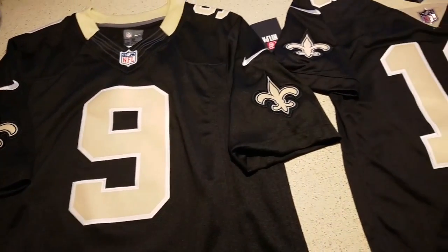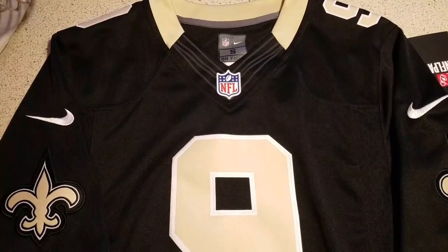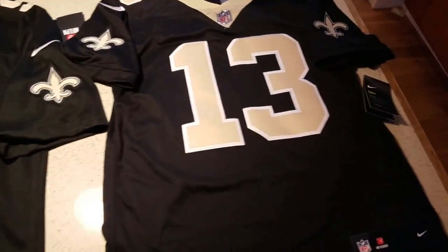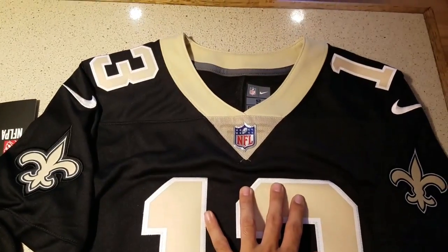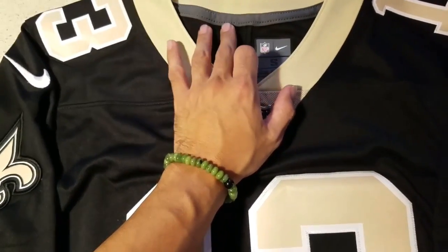Hi guys, I'm going to be doing a jersey review. What we have here is a Drew Brees Nike Limited jersey compared to what I just got today — a Michael Thomas Vapor Untouchable jersey. These are the jerseys that actually came out this year.